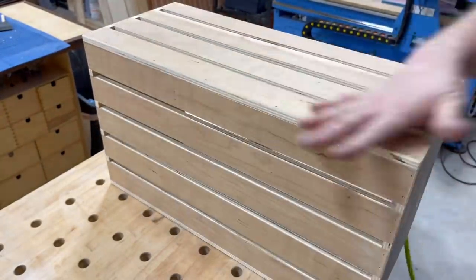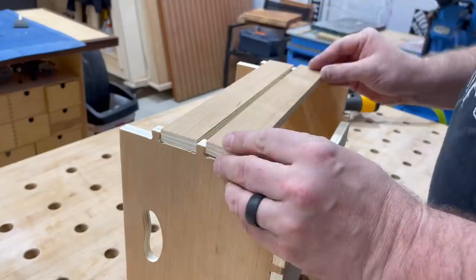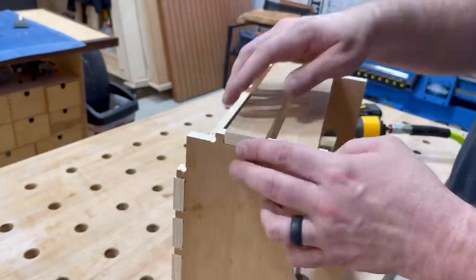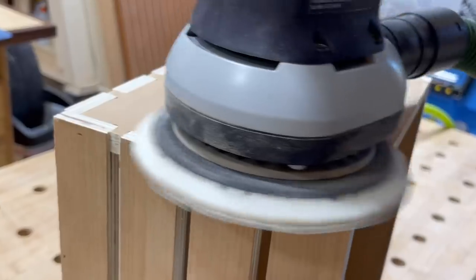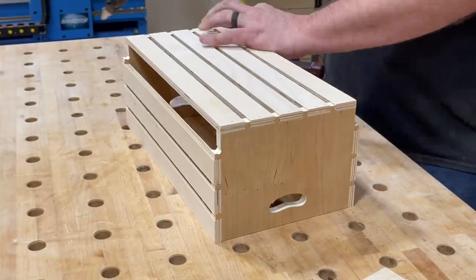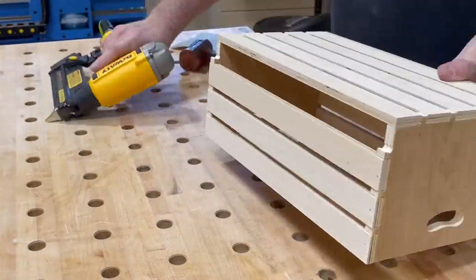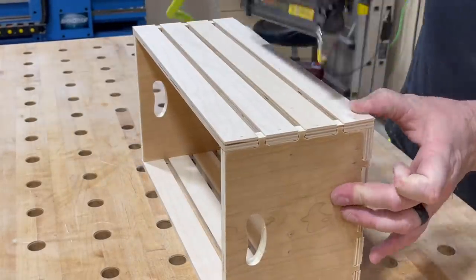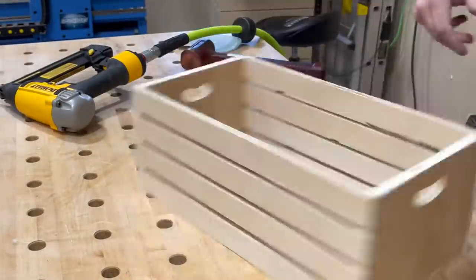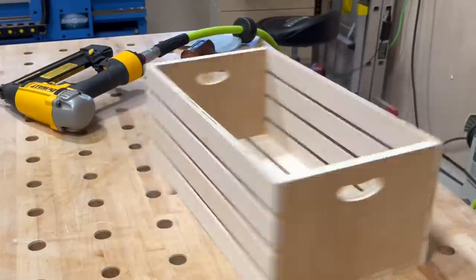And just like that, my first crate in this project is complete. A little hand sanding to break all the edges gives it a nice soft feel. Moving on to the second one — I'm going to make seven of these but I'm not going to share every part of every single one. We sand everything nice and flush, and this small one turned out pretty nice too. When you're finished with something like this, you've got to give it the obligatory spin.